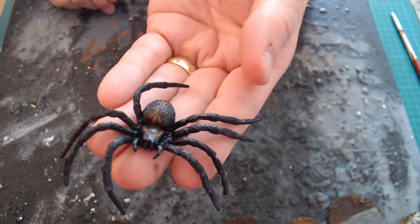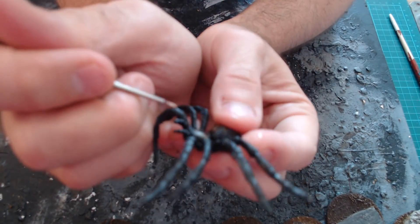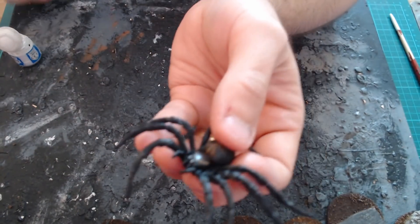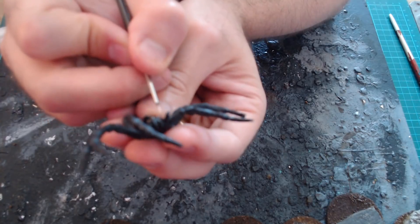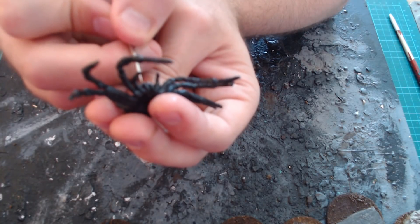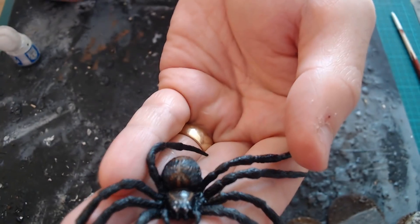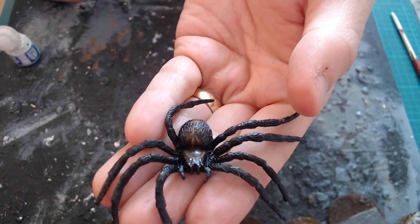That is it for the brown. Now we're going to do the eyes — just find where the eyes are on the model and paint a blob of white. I want to give them multiple eyes like the Games Workshop model does. I'm giving them multiple eyes even though there's only two on the model. I'll just do that on all the others, and that is pretty much the spider painted.